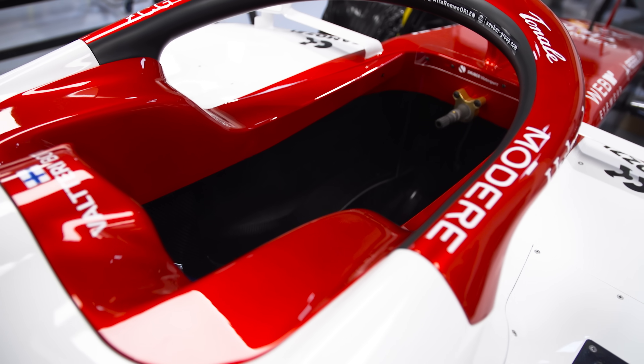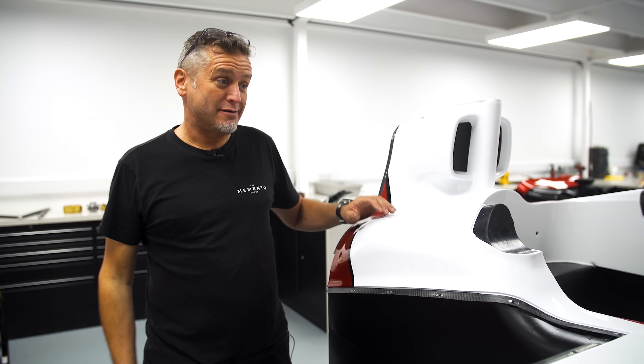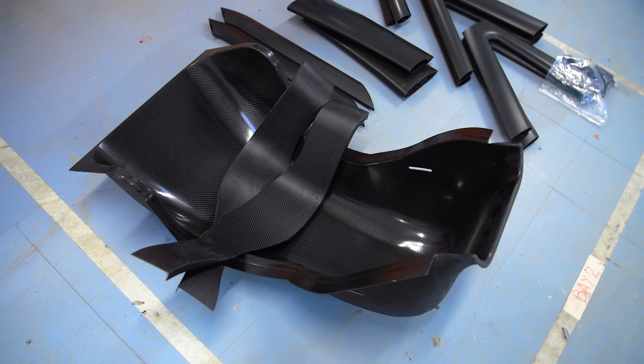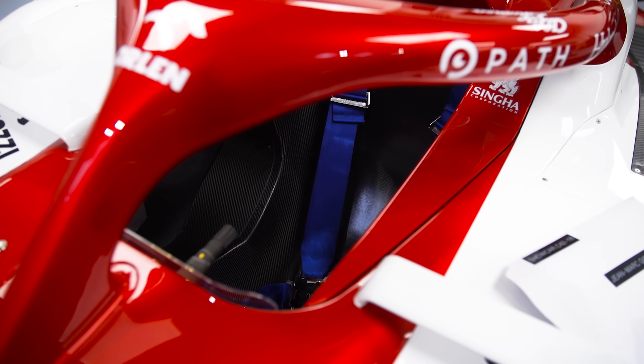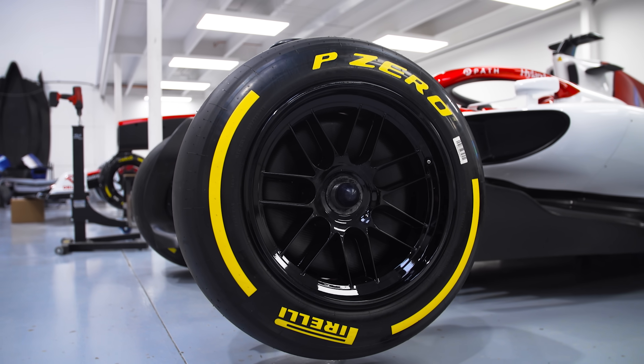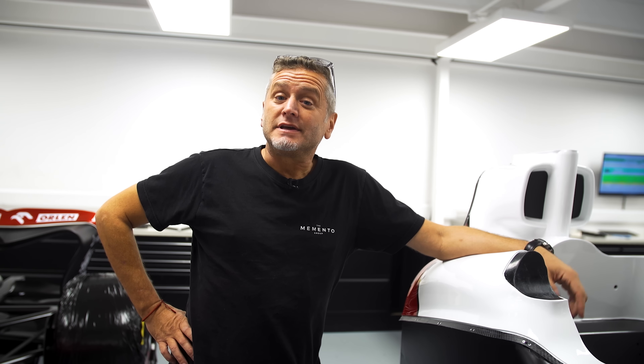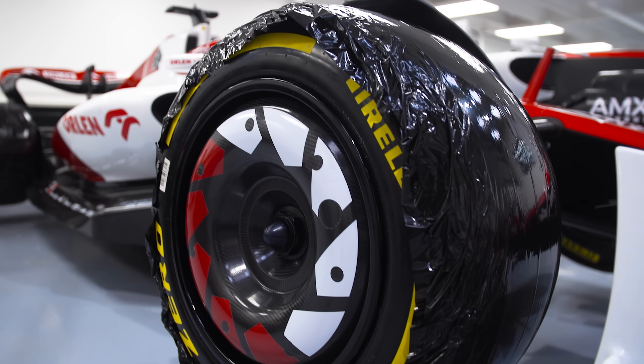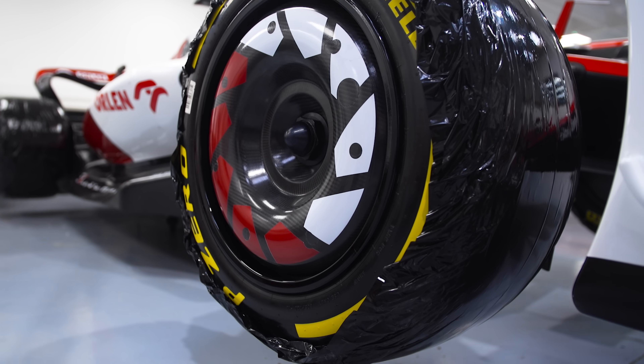The seat is moulded off a proper driver's seat — from a smaller driver, as they all are. The tyres are Pirelli, but not proper slicks — they're show car tyres. They have less structure and less strength, so they're a tyre of sorts, but not something you could use on the road. That pallet wrap around them is just to protect the look of the tyre so that when the customer gets it, it's as clean and fresh as possible.